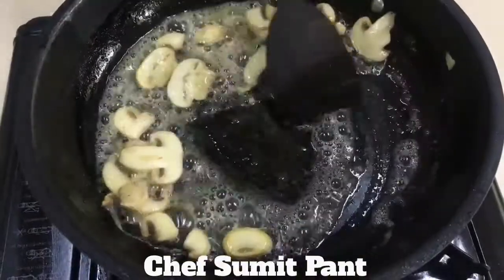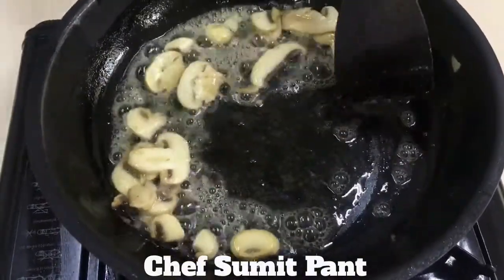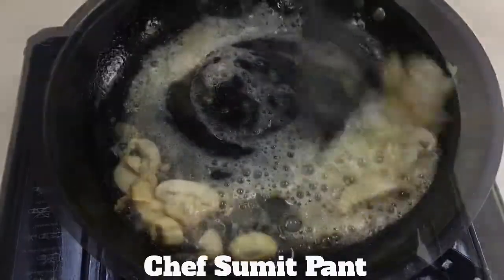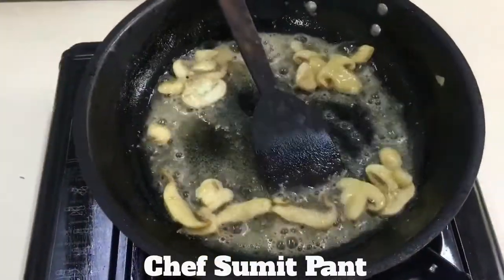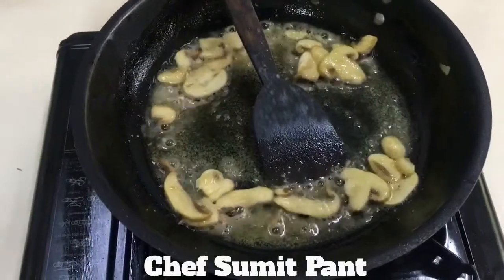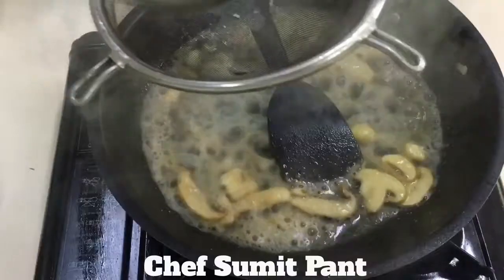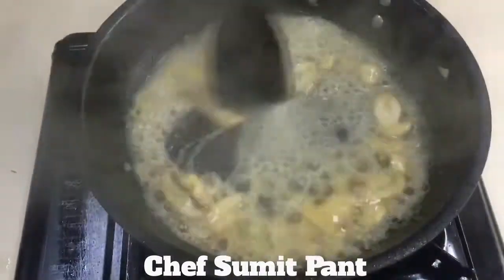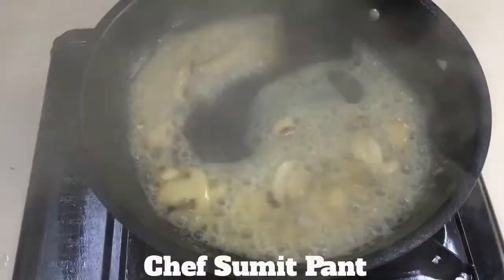So now I am going to add half a spoon of flour to give thickness to our sauce. I am going to add some of the fish stock in which we poached the fish. I love this sound. And I am going to mix it so that the sauce gets emulsified.